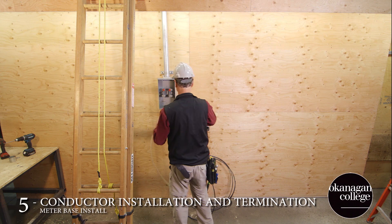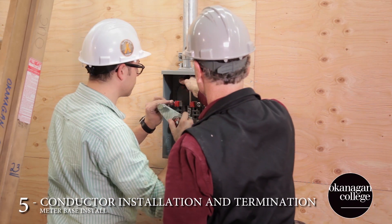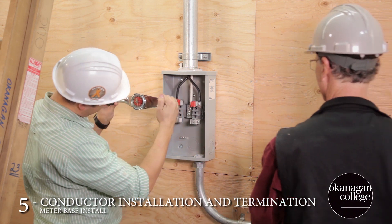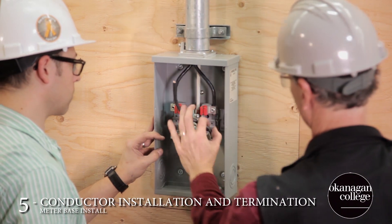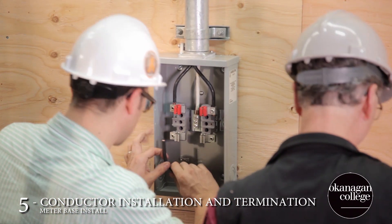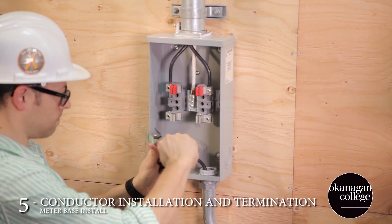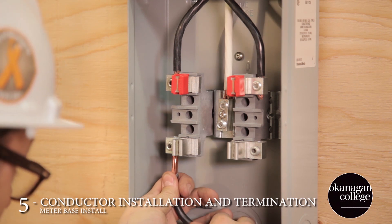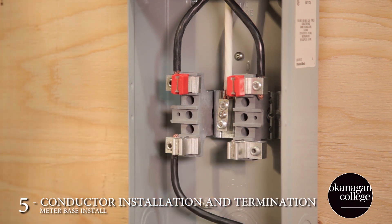Once the blocking is all complete, we can insert our service conductors and then move on to termination at the meter base. It's important to recognize that the meter base will have torque ratings on all of its lugs. Check for the stamps or the sticker on the side of the base, and ensure that all of your terminations are done to the rated spec. When stripping the insulation off of individual conductors, pencil the ends and be careful not to nick the copper. When inserting the conductor into the lug, you want to make sure that you've got a little bit of copper showing on either side of the lug, so anyone who inspects can verify that adequate termination has been made.